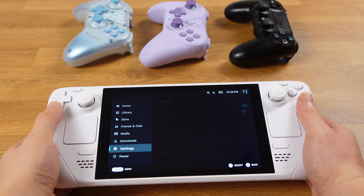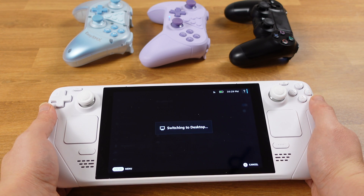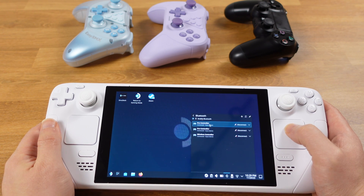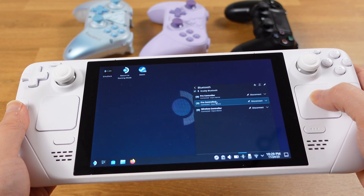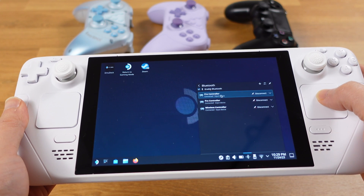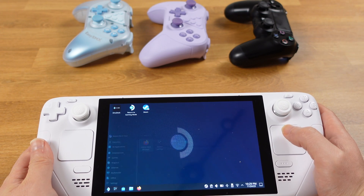Once we have functioning games and paired controllers, we can put the Steam Deck into desktop mode. After getting into desktop mode, first double check and make sure your Bluetooth controllers are still connected. Most of the time they will be, if you have updated to SteamOS 3.5. If they are disconnected, just reconnect them from desktop mode.